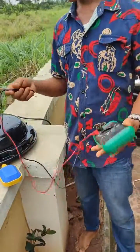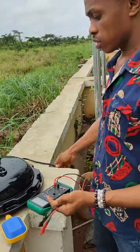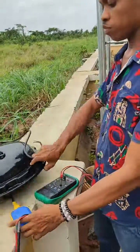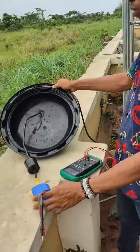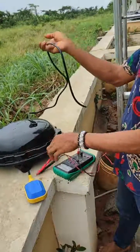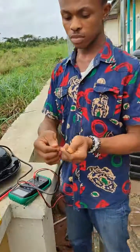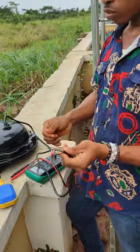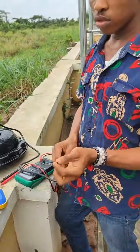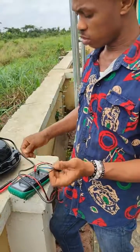I'll be showing you how to connect this float switch. If you look here, you'll notice we have three wires. One is common, one is normally closed, and the other one is normally open.